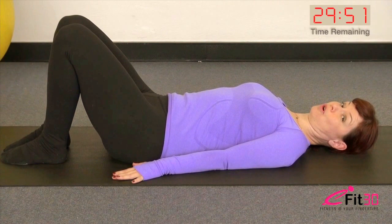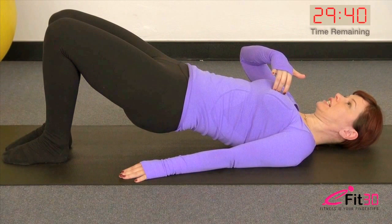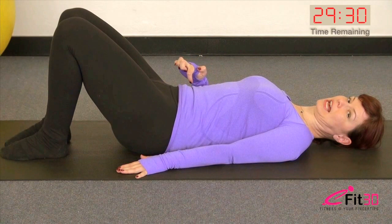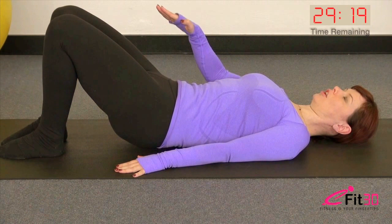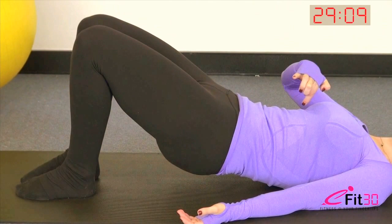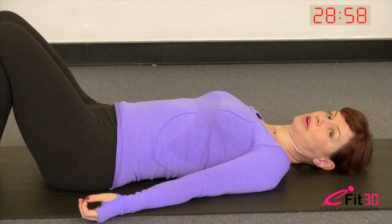Now we're going to extend that movement. Take a breath in, as you breathe out sink the tummy, roll the pelvis back and allow your hips to start to peel up off the floor one vertebra at a time, rolling up through the spine. Breathe in once you reach the point where the weight's resting just between your shoulders. As you exhale, roll it down through the spine one vertebra then the next, curling all the way down through a flat lower back and release the pelvis to neutral.